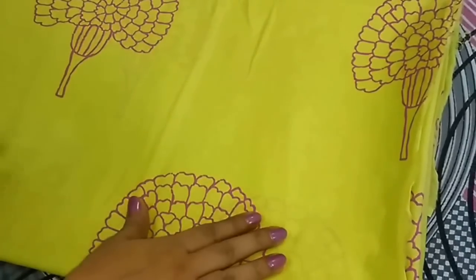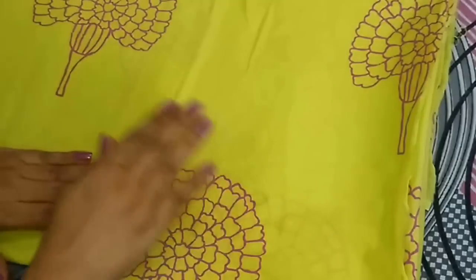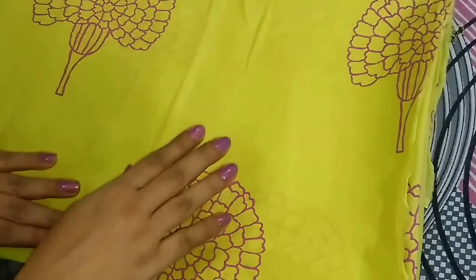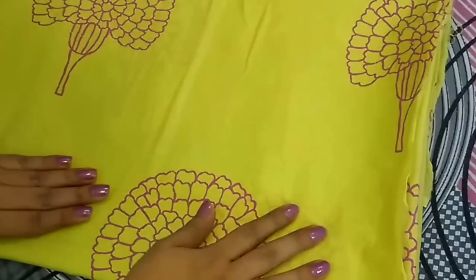Hello friends, today I will share cutting and stitching of short kurti with Patiala Salwar. I have already shared cutting and stitching of Patiala Salwar in my previous video. You can click the above link to check it out. And now let's get started.